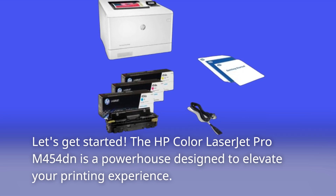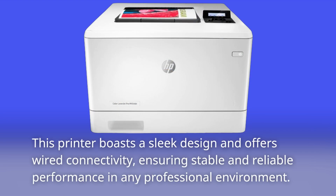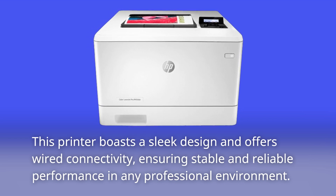The HP Color LaserJet Pro M454DN is a powerhouse designed to elevate your printing experience. This printer boasts a sleek design and offers wired connectivity, ensuring stable and reliable performance in any professional environment.